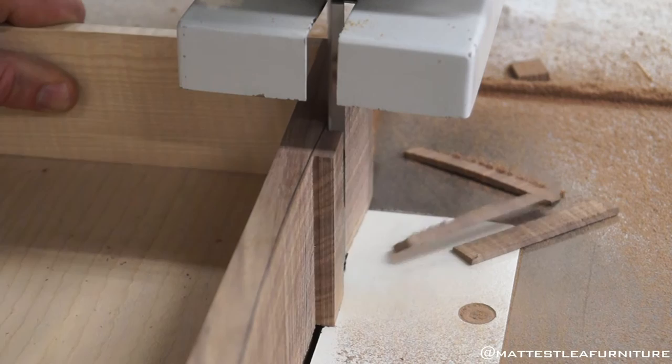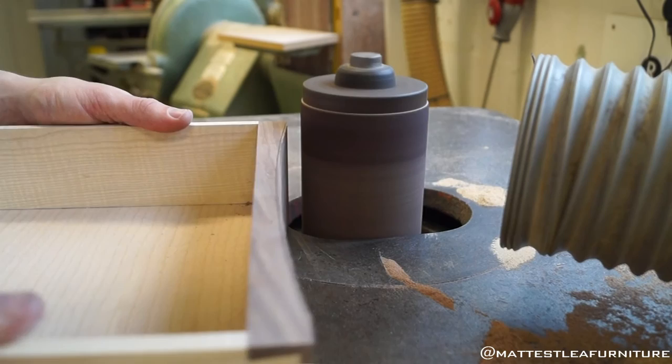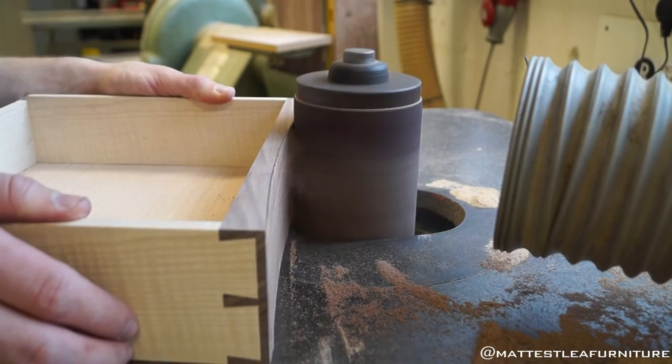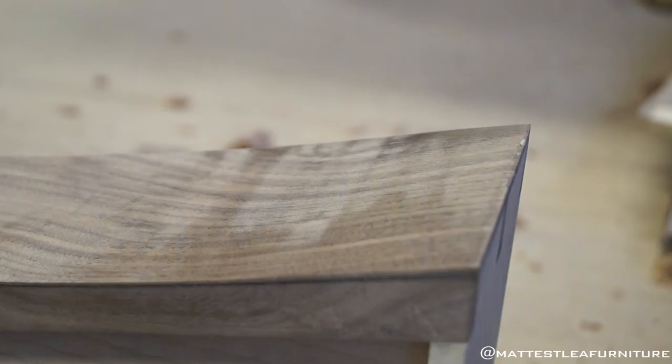Here are all the rough cuts on the bandsaw — I did a few relief cuts to make it easier on the bandsaw blade. Nice and close to the line, then refine it on the bobbin sander. The start-up on this thing is just insane — it starts so quickly. It's like some old Wadkin second-world-war machine; I love it.